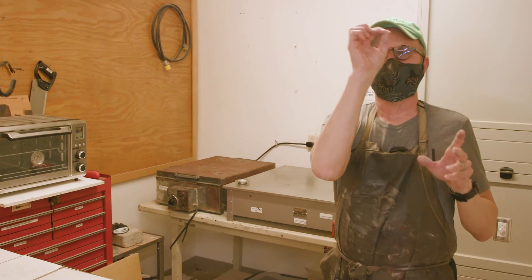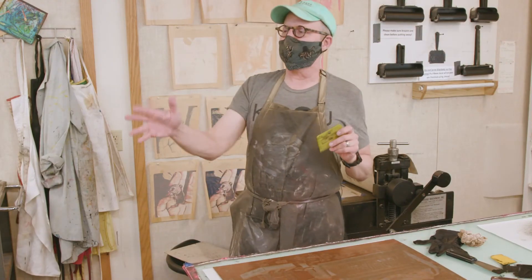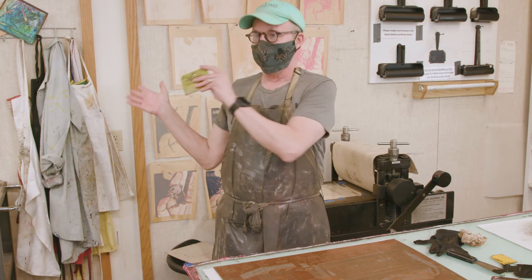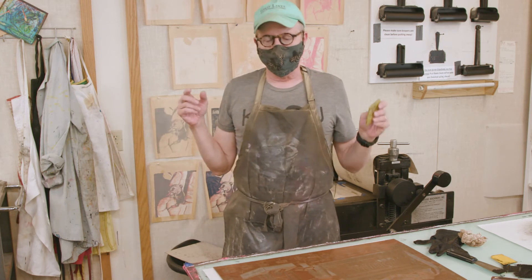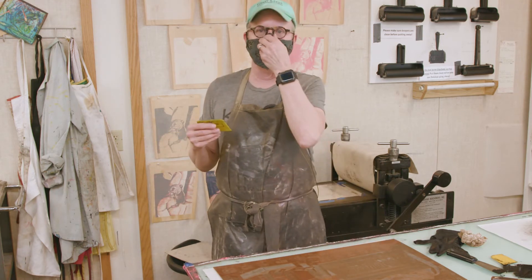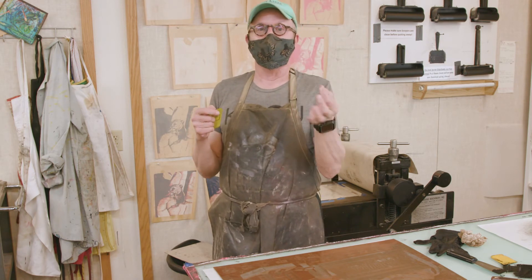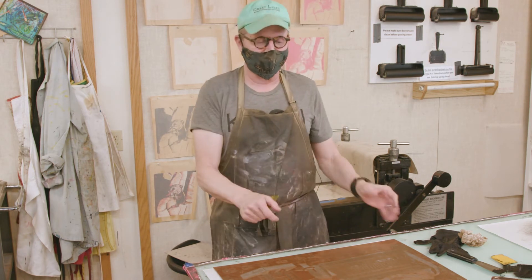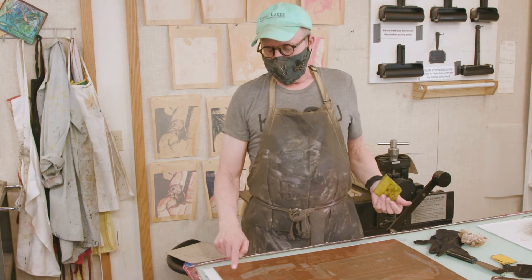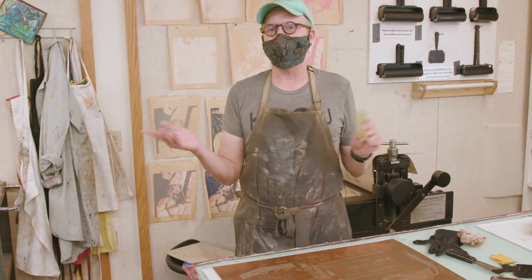After all the blocking out has been done and you've etched for the amount of time indicated by your scale, bring the plate over and apply some mineral spirits — let it sit for a bit, because there will be a lot of black asphalt resist stop-out over everything that you need to remove. Then we typically remove the aquatint rosin itself with alcohol, which is the solvent for it.